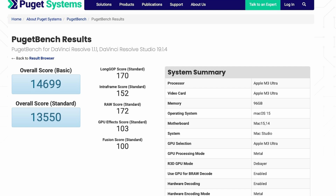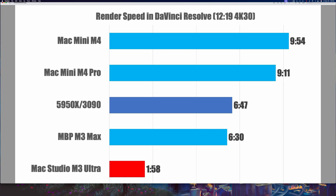Then I ran Puget Bench for DaVinci Resolve — we already know DaVinci Resolve works great from my initial testing in the first video. You can see the render speeds for a 12-minute 4K30 video: it went from almost 10 minutes on the Mac Mini M4 to 9 minutes 11 seconds on the Pro — not much better. On my old PC it was 6 minutes 47 seconds. The MacBook Pro M3 Max was 6 minutes 30 seconds. The M3 Ultra was a minute and 58 seconds.